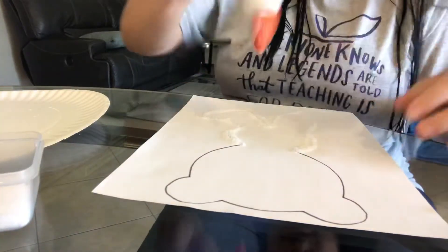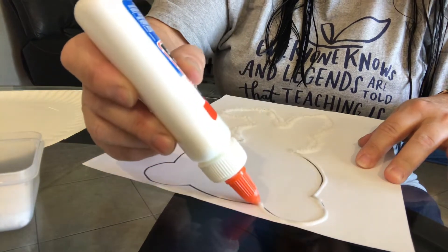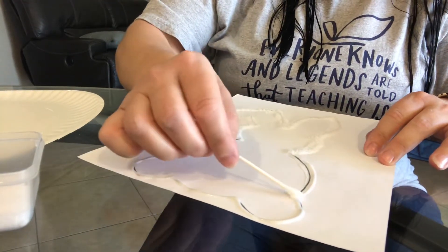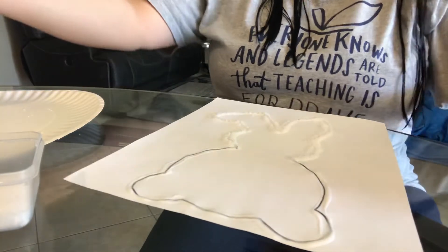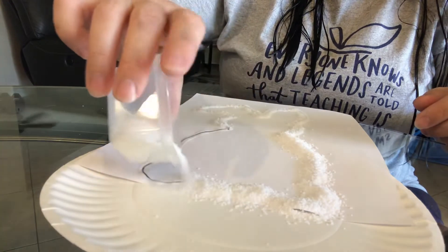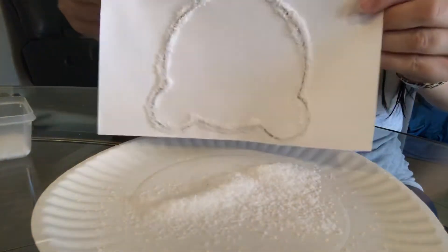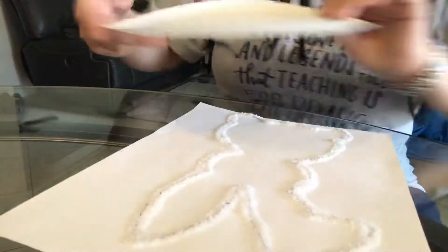Now we're going to do the bottom half of the bunny. We'll just get the glue around here. Like I said, it doesn't take that much glue. Take that Q-tip and just smear it around the line — and you can draw whatever shape you want. Now we're going to do the salt again. I'm going to put it over the plate so it doesn't get salt all over my table. Again, this is coarse salt — you want coarse salt. It would probably work with fine salt, but coarse salt is going to work better with the paint. And again, I pour it back in. You can make a face or whatever you want on your bunny.